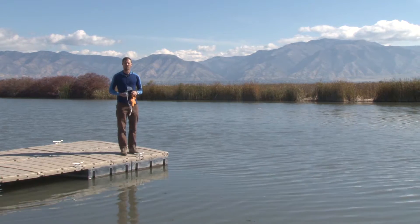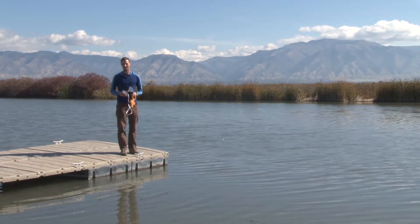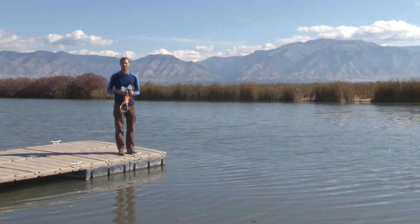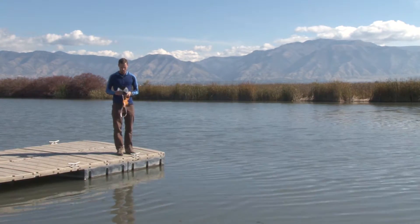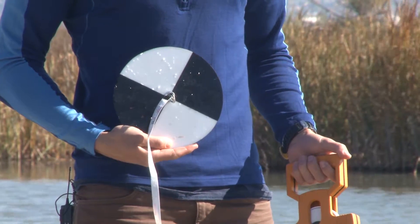We're going to go over the official method for how we do this in the state of Utah. Different states and different areas might have different methods. Some disks are all white, some have different shapes, but this is the one that we use here in Utah.